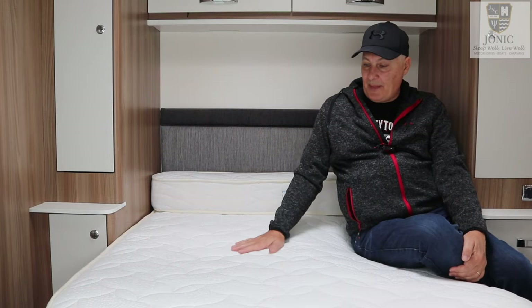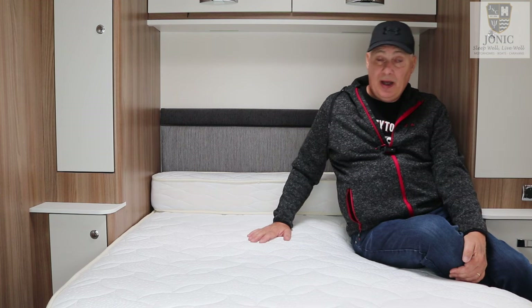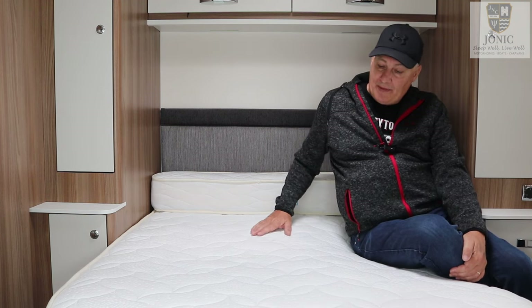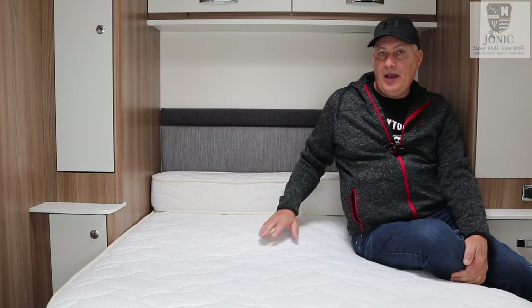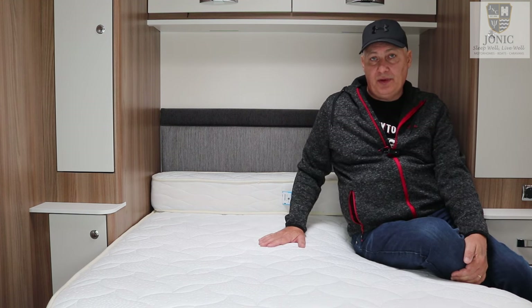So this is the caravan mattress. We've had it from new, so it's over five years old now and it's been very comfortable. However, over the last few months what we've noticed is there's a ridge down the centre here. Now this might be the way me and Juliet actually sleep on the mattress and use it, but nonetheless it's quite uncomfortable.